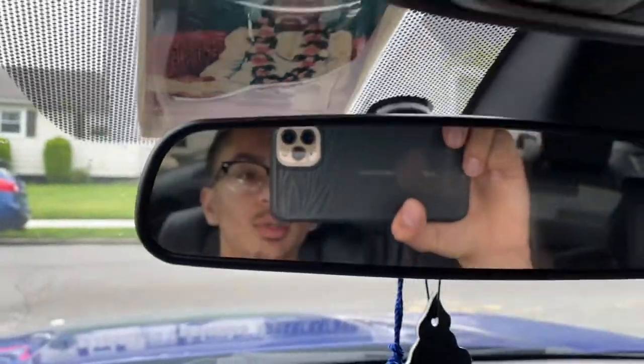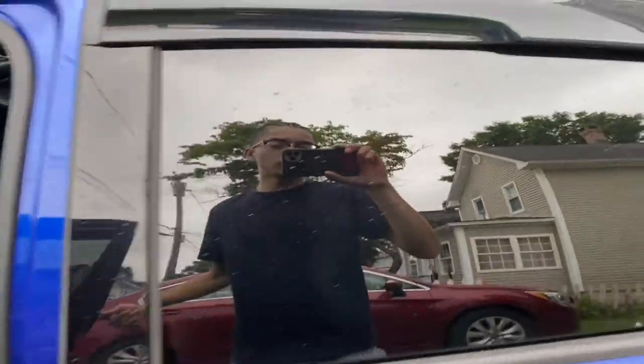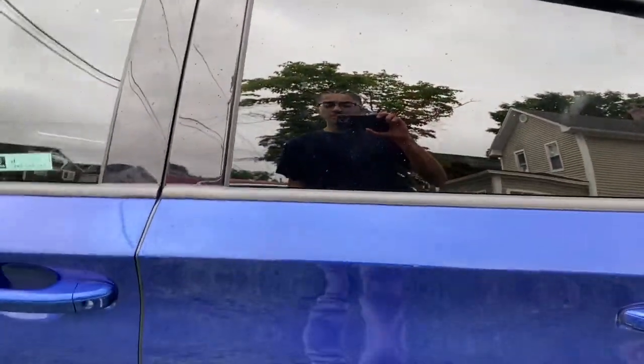What's good y'all, it's your boy Static and I'm back with another video. I don't know if y'all can see me — I'm really bad at recording but I'm right here. I'm gonna get out the car so I can record myself in the reflection because I don't really have a cameraman right now and I don't really know how to record myself, but today...